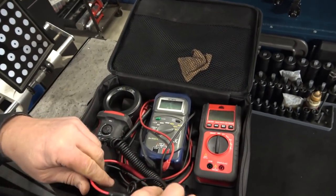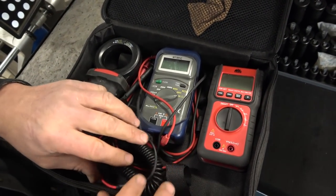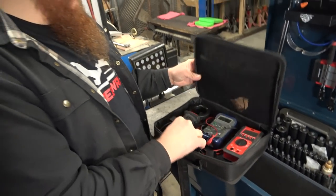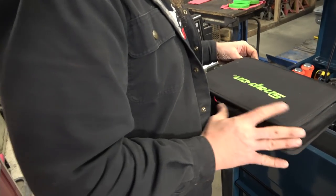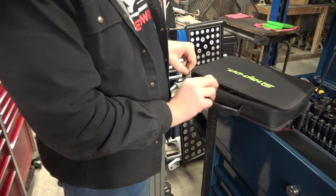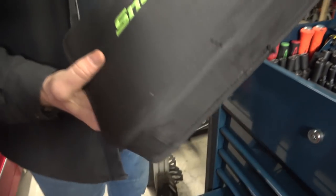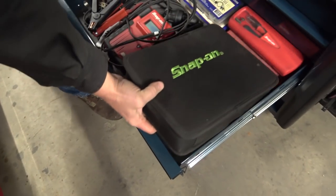This is a regular Snap-on DVOM. I just use it every once in a while, but I keep it in this case to keep dust off it and moisture out. I got the idea of using cases from another guy, JRC54, on YouTube. He uses cases all the time for all his electrical stuff. I've been on the lookout for one for my microvant.